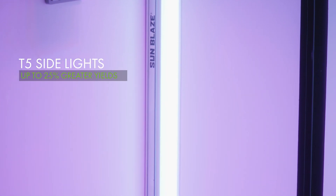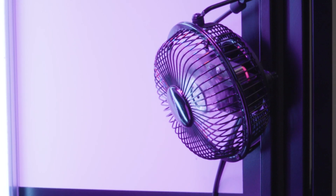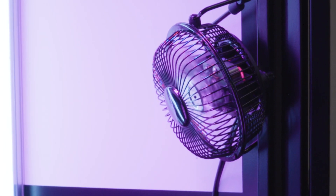The T5 Cool Spectrum Side Lighting will enhance your under canopy growth to increase fruiting and flowering sites throughout the plant, increasing yields up to 25%. The internal circulation fan improves airflow across the canopy, assists in canopy temperature control, and keeps plants healthier for a more robust growth.